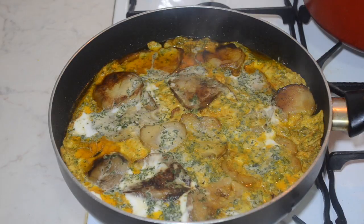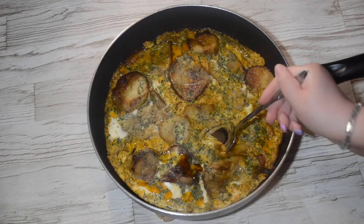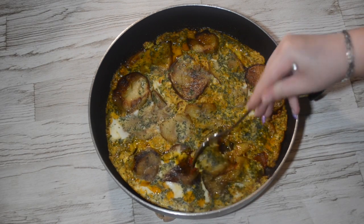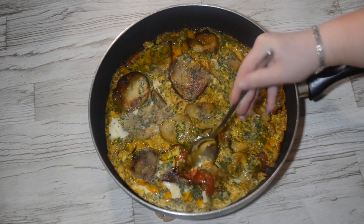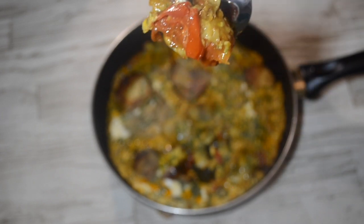I'm not going to lie — I completely made up this recipe on the spot with the ingredients that I had in the fridge, and oh my god it tasted amazing. It was literally heaven in every bite. I definitely recommend making this. If you don't have some of the ingredients it doesn't matter, just make do with what you have in the fridge.